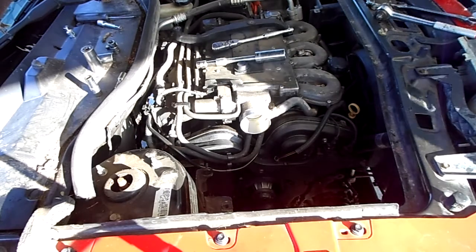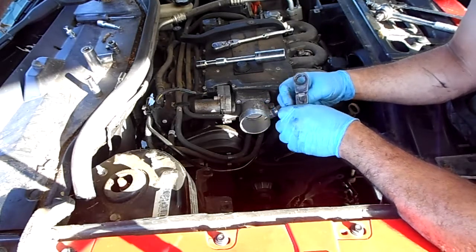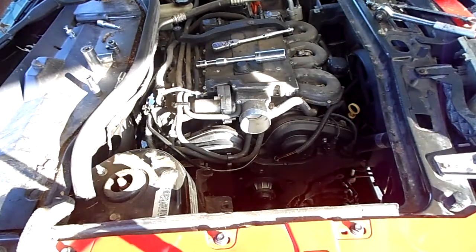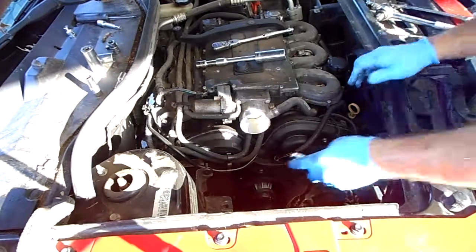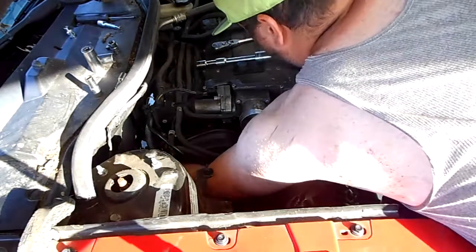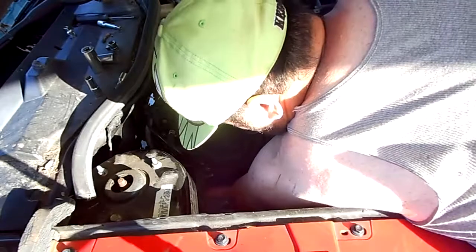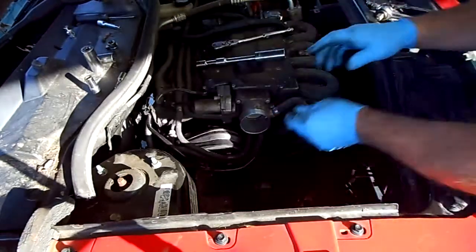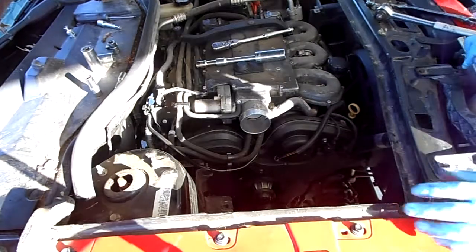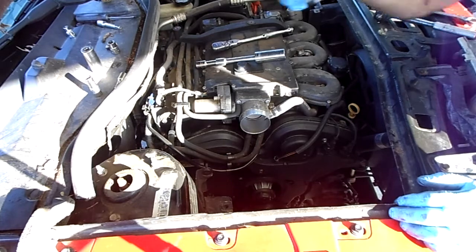I'm actually going to use my bendy wrench — it's a ratcheting box wrench. They're pretty nice. That way I can get back there and hopefully not cuss too much. I'm going to have to use a socket. Is this a 16 or a 15? Yeah, it is.